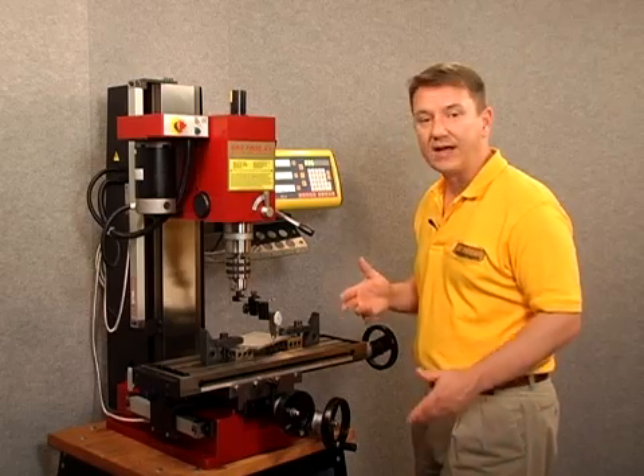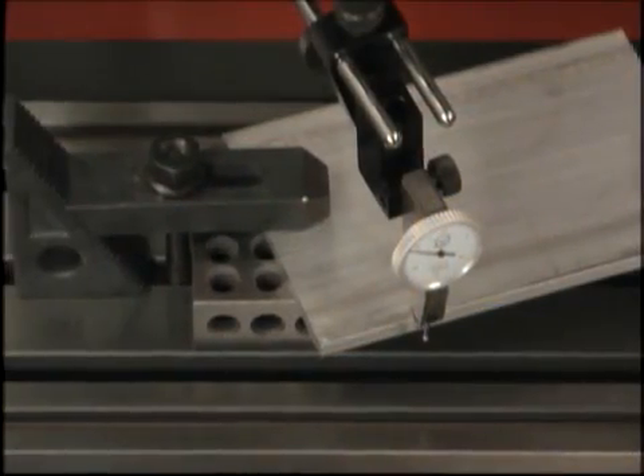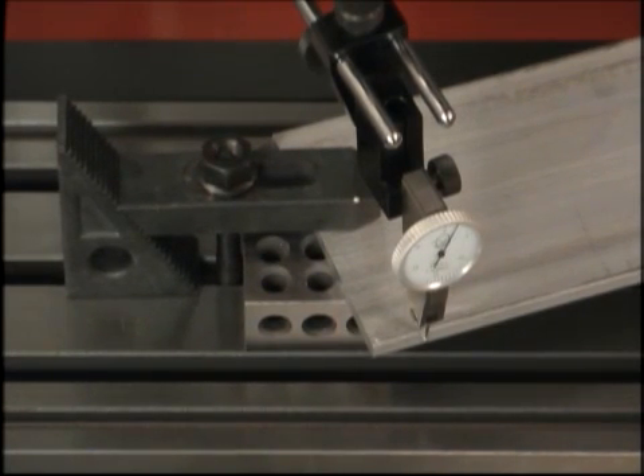So let's go ahead and get an accurate measurement on that. The first thing I want to do is simply bring my dial indicator over to the edge of my workpiece and touch it along the edge. I'm going to move my table so that I zero out the dial indicator.